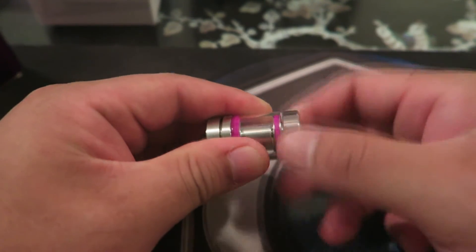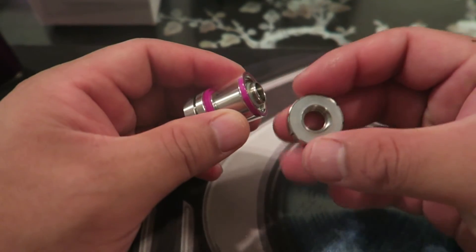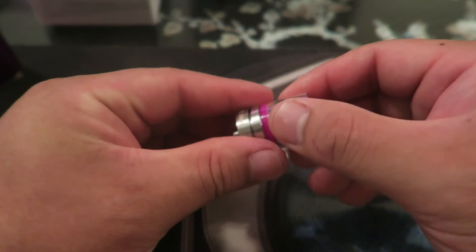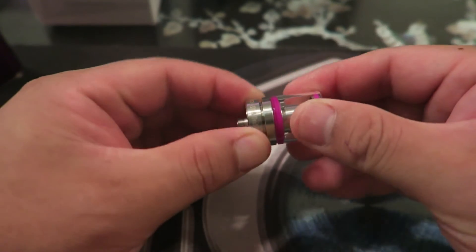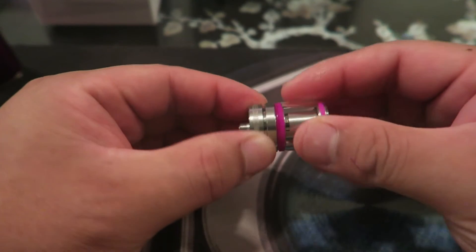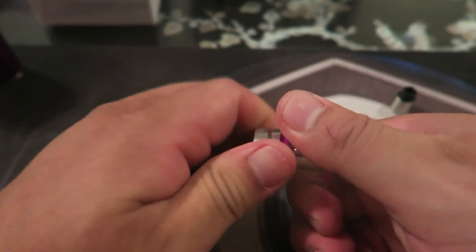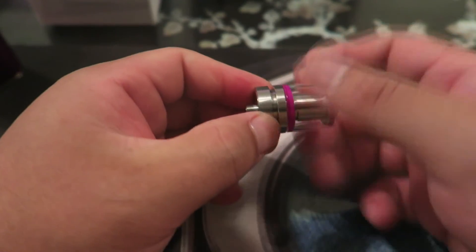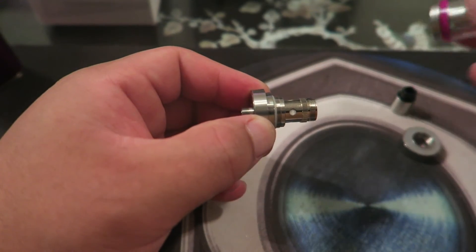Let's go to the top and bottom. This one shows adjustable airflow right here — that's pretty slick.